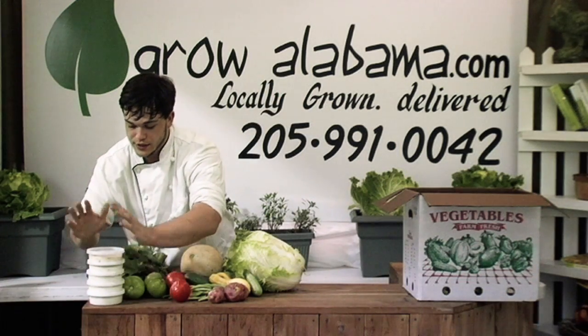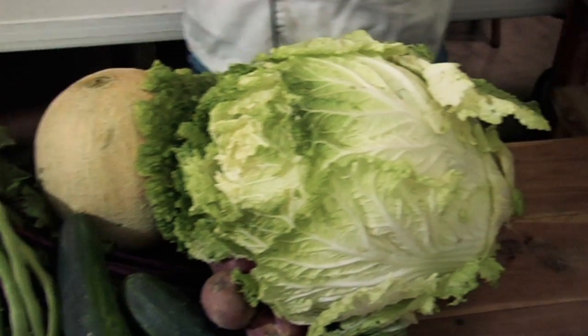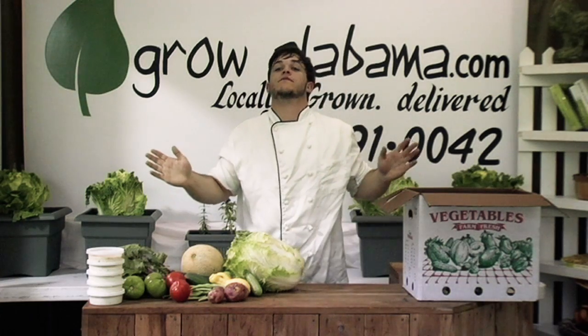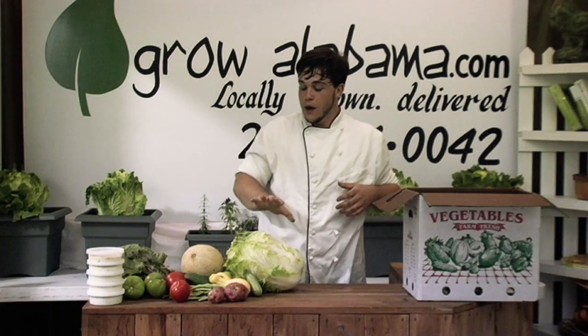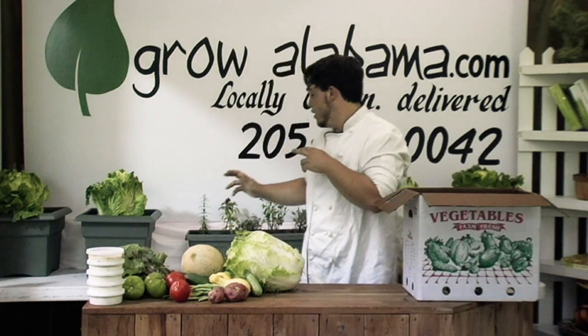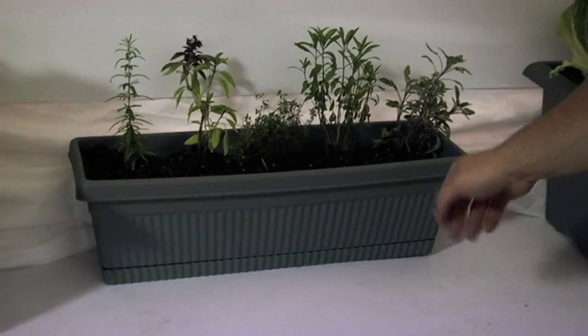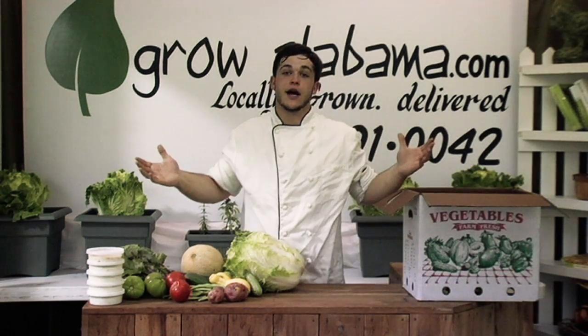Guys, the goat cheese — beautiful product. Love it. Goat cheese and cucumbers — to go back to our cucumber chilled salad, goat cheese and cucumbers are meant to be together. The Napa's wrapping up for the year; harvest is over, but we will be getting some in again this fall. Also, we've got the Grow Alabama Herb Gardens — we're going to have windowsill units ready for your home kitchen coming in the next week or two, different herb varieties that you can purchase through growalabama.com. Thank you so much for all your support, guys. Please stay tuned and come back to see me next week for your weekly delivery menu.